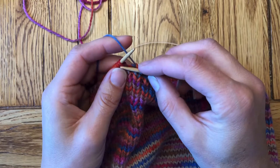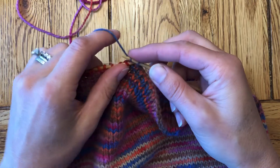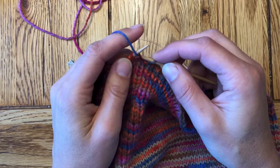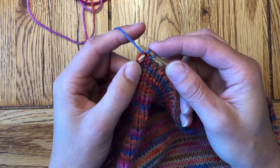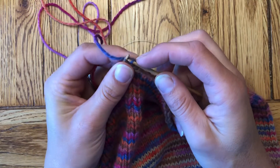So this little trick, if you find that to be an issue, can be really helpful. What we're going to do is knit that second one, but before we take it off the needle, do the bind off, and then bring them both off the needle. In this case I'm going to purl because I am binding off in ribbing, but I'm going to leave the needle in the second stitch here while I pass the first one over the second one.